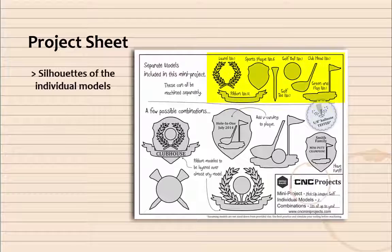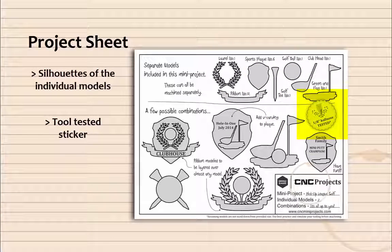At the top of the project sheet, you'll find silhouettes of all of the individual models. Look for the tool tested sticker. This indicates the largest tool we recommend using to machine the most detailed model in the project to achieve decent detail. This assumes you have not sized down the model from its provided size. We recommend you always test your tooling before it goes to your CNC.